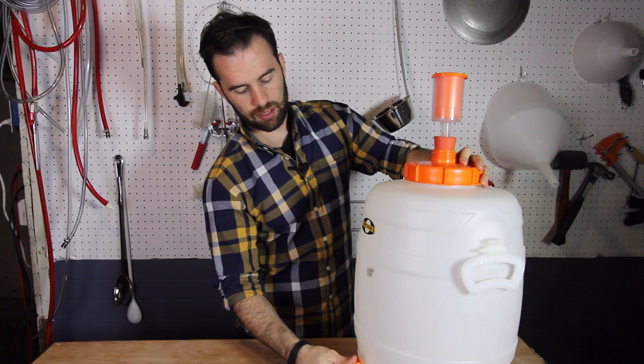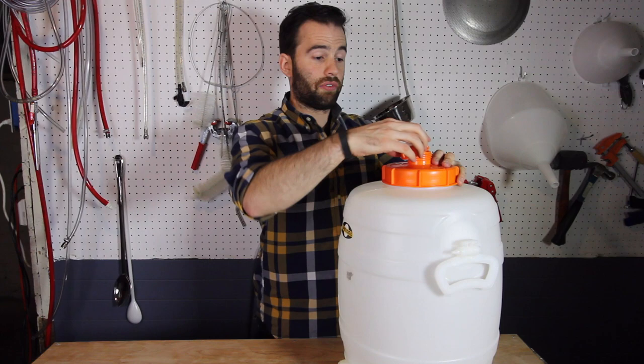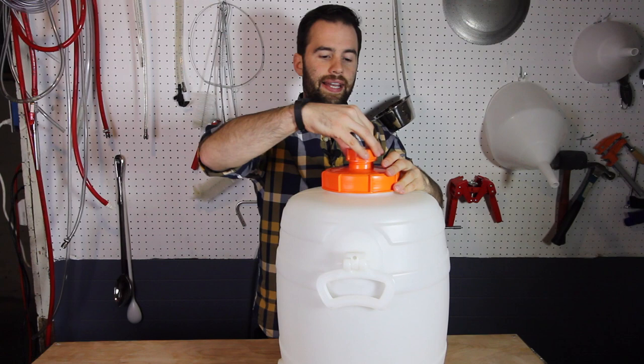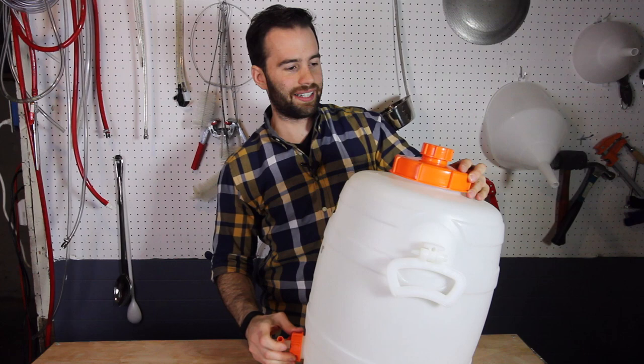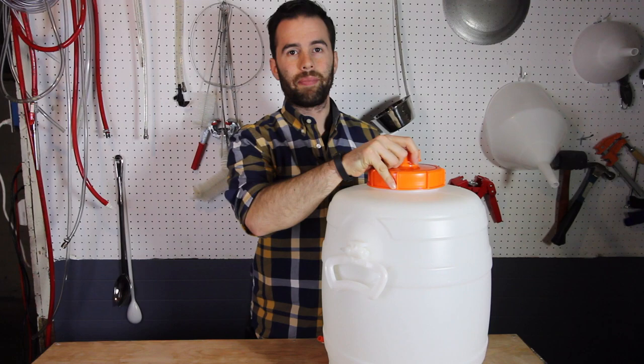You don't have to use the spigot — if you prefer to transfer with a racking cane, you can use the cap that comes with it instead. Another cool thing is that the threads are the same size on the top and on the port, so you can put the cap on top and have the spigot on the bottom. I like to do this when I clean and sanitize — I'll put some hot PBW in here, put the top on, and shake it up without getting a drop on me. Really nice.